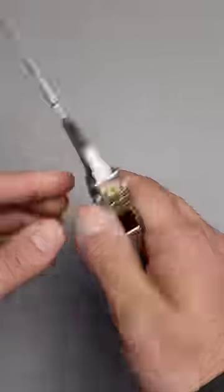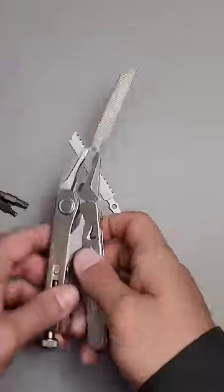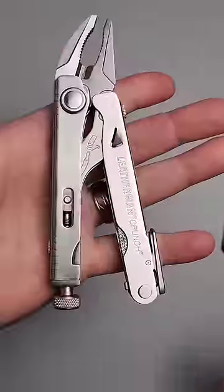You can also use the Leatherman Surge diamond file as well, and this is probably what makes it one of the most versatile tools that Leatherman has ever produced.